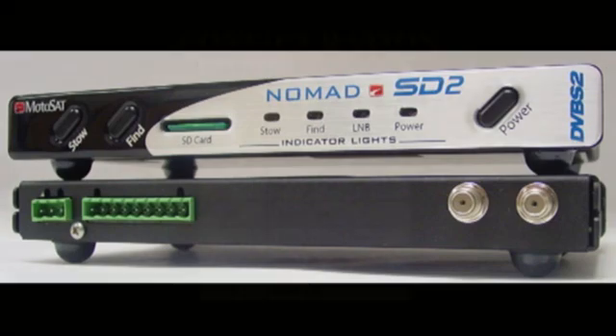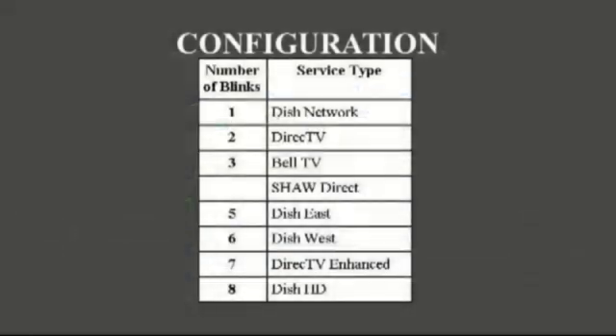Today we're going to show you how to program your Nomad SD2 controller. First, choose the type of television service you have: Dish Network, Direct TV, Bell TV, or Shaw Direct.